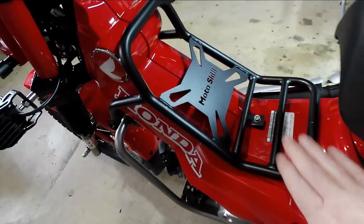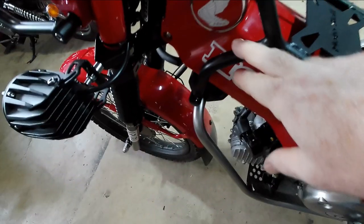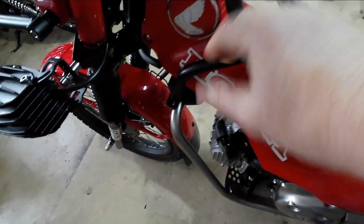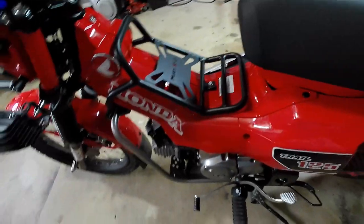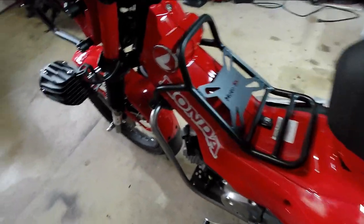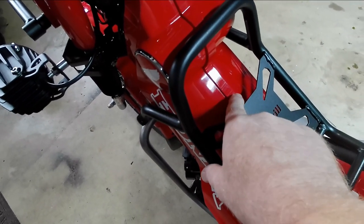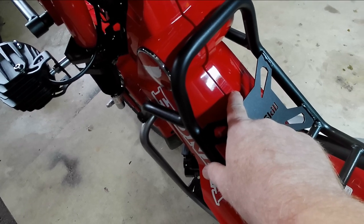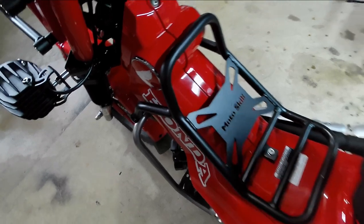I chose the Motoskill center rack because I liked the way it connected to the down tubes — it looked very sturdy and connects right into the frame, which is great. The reason I got it is because I kept kicking the plastic bodywork. I've got some very light scratches from my boot going over, because I'm short — 30-inch inseam, 5'7" — and it's a tall bike.